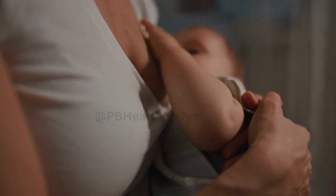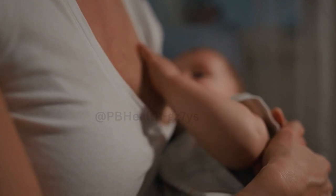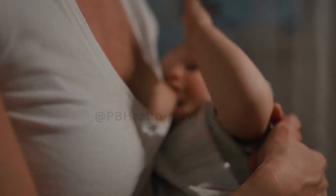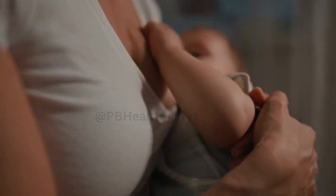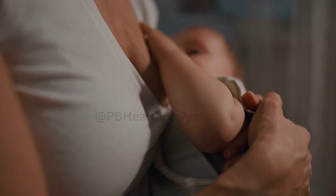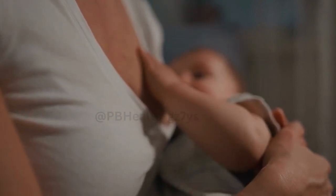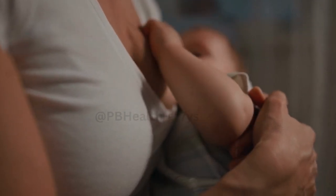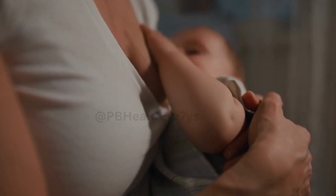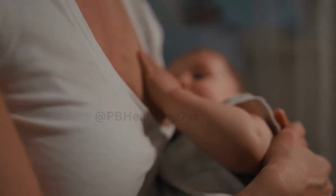Pumping techniques: if you prefer using a breast pump for expressing, here are some tips to maximize effectiveness. Choose a breast pump that suits your needs and fits well — electric or manual pumps are available, so select one that works best for you. Follow the instructions provided with your pump for proper usage, and ensure all components are clean and assembled correctly. Find a comfortable position and adjust the suction level according to your comfort, balancing effective milk removal and avoiding discomfort.